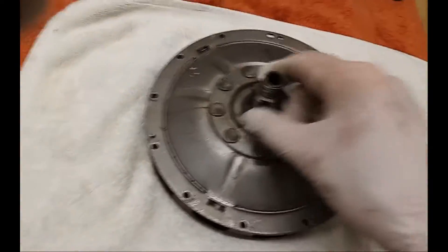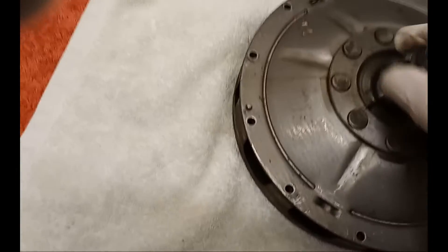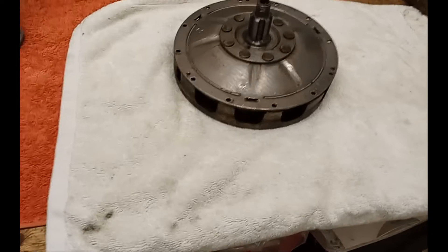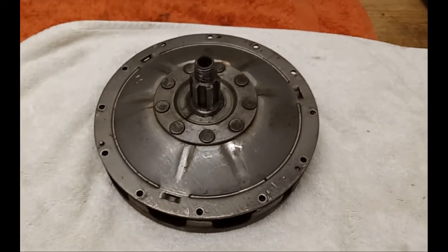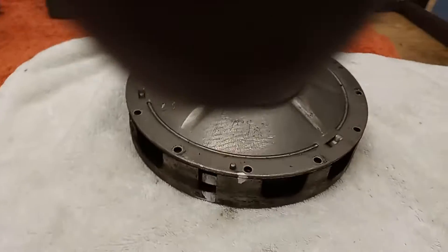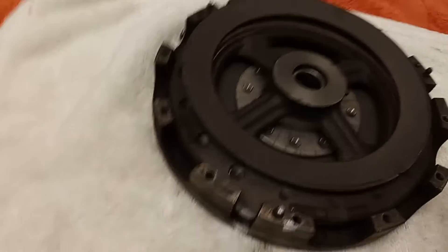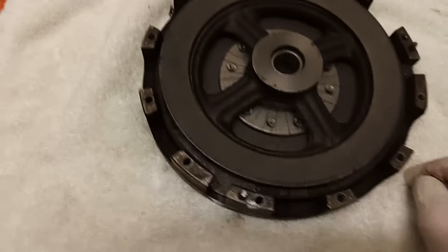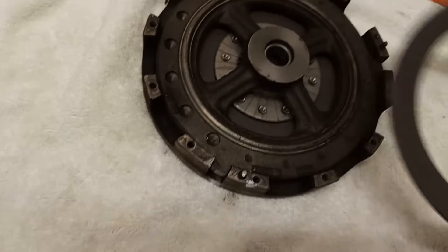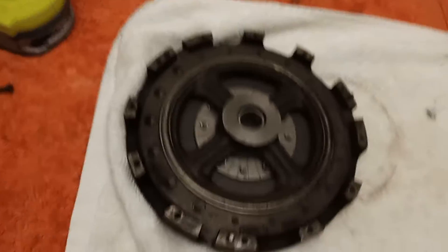The cover plate comes off. Before taking anything apart, I mark everything so I know what position it's in and can put it back in the same place. I've marked the cover plate, the pressure plate, the base and the basket. Then we have the cover plate off, revealing the diaphragm spring itself, and then the pressure plate.